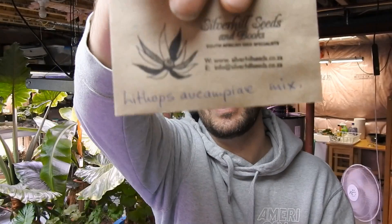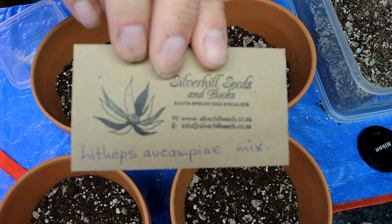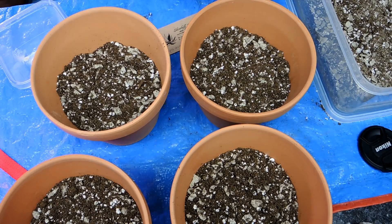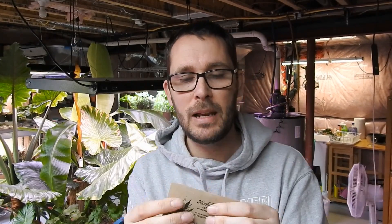I have three different varieties: a lithops species mix, acuampia, and braunfieldii. I also have lampranthus maximiliana, which isn't actually a lithops - it's in the mimicry plant family. The flower resembles an ice plant, kind of a daisy-like flower, but this one has a really vibrant red or pink flower - just beautiful. I'll put a photo up in the corner. This one is going to take different care than the lithops.